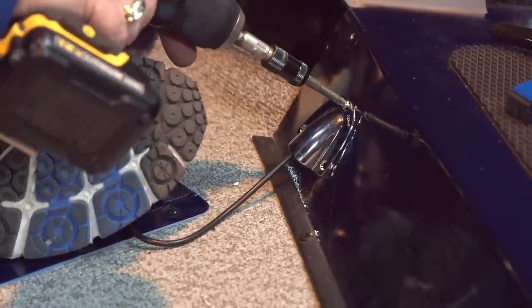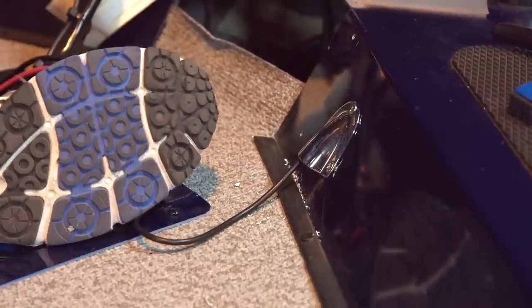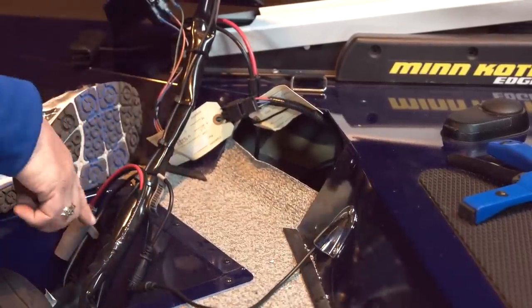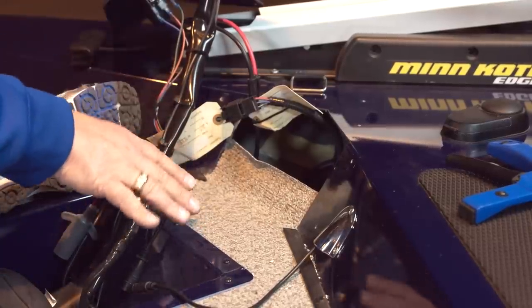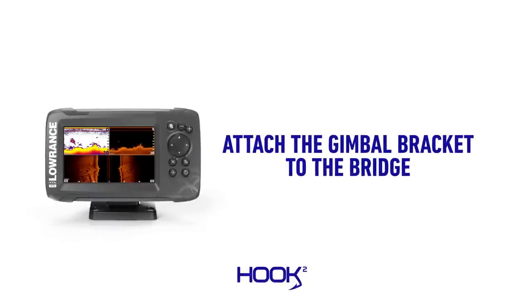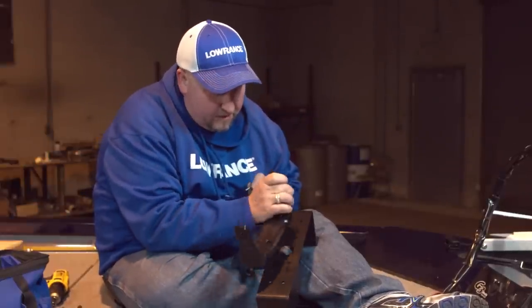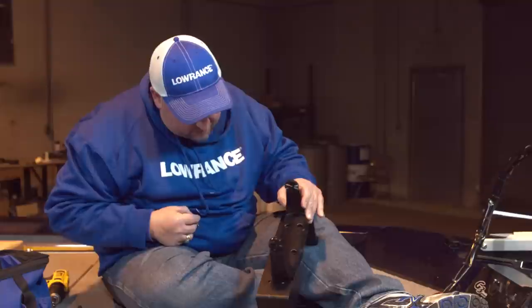We're going to take this clamshell cover and put it right over here to give us a nice clean finished look. Now that we've got the clamshell installed, the power cable installed, the transducer connected all the way down the trolling motor, and the power crimped and double-checked, the unit has power and we're ready to close this front panel up. Before we screw the bridge mount down to the deck, we'll go ahead and put our seven inch gimbal bracket on the bridge mount so it's all ready to go — that way we don't have to fumble with it once it's screwed down.